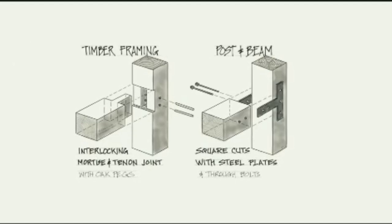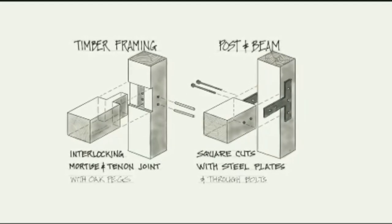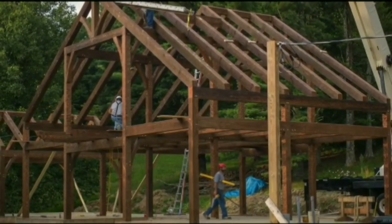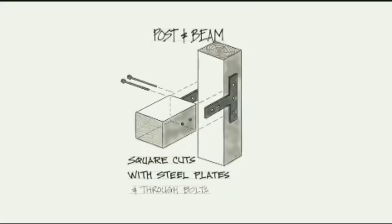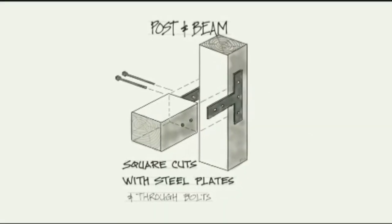The difference between a timber frame and other structures is the way the individual parts are connected. Timber frames utilize wood-to-wood joinery and rarely use steel parts, whereas post and beam structures are connected with metal fasteners and connectors.